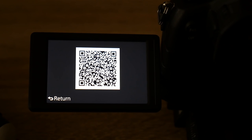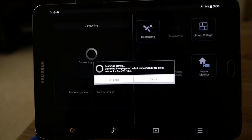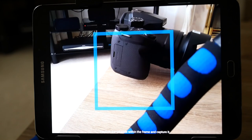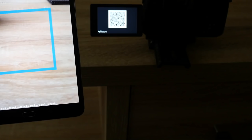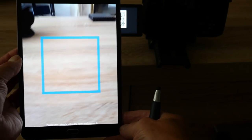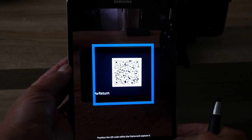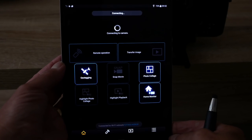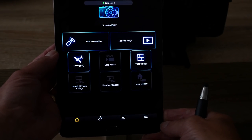Returning to the tablet, it's waiting for us to scan the QR code. When I press QR code the tablet turns on the camera and presents a square which you position over the QR code on the back of the camera. I'm going to remove the tablet from the stand and place the square over the QR code to capture it. Bringing the tablet camera over to the QR code and positioning it so it picks up the code within the square. Once the application recognises the QR code, after about 20 seconds it will connect to the camera.